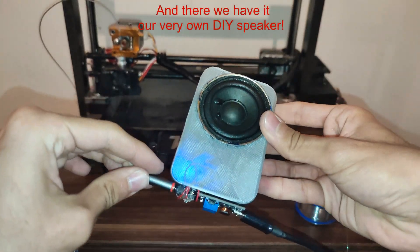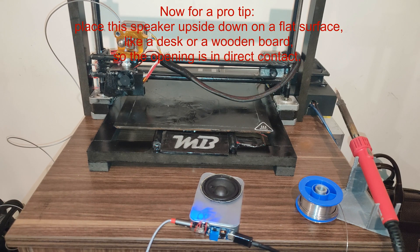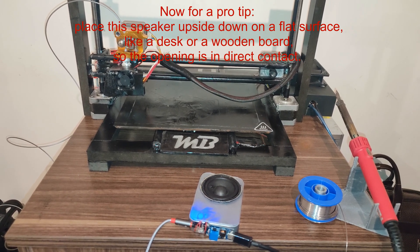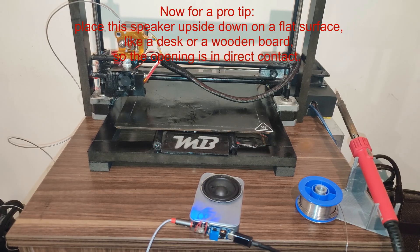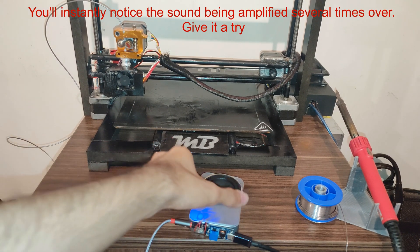And there we have it, our very own DIY speaker. Now for a pro tip: place this speaker upside down on a flat surface, like a desk or a wooden board, so the opening is in direct contact. You'll instantly notice the sound being amplified several times over. Give it a try.